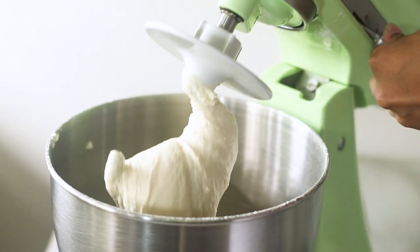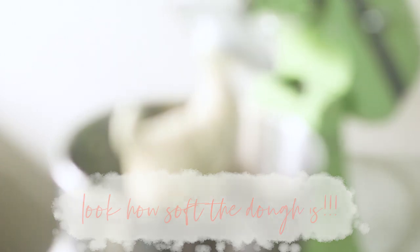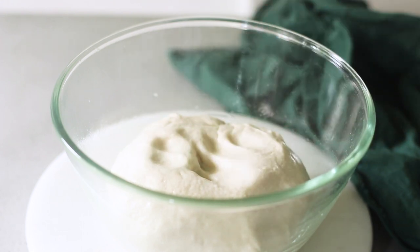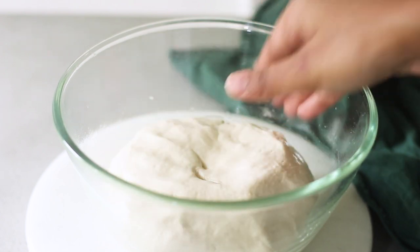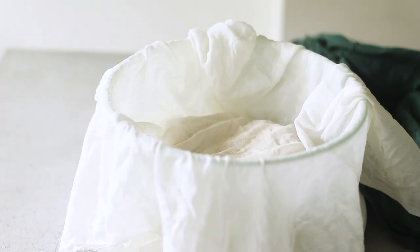It is sticky and tacky but it does not stick to the surface — that's the consistency you want. Now oil the palms of your hands, collect the dough into a ball, then lightly grease a glass, steel, or metal bowl, place the dough in, and cover it with a damp cloth for at least 15 minutes. You can rest this dough for up to two to three hours, or even overnight in the refrigerator — just be sure to let it come to room temperature before using it.